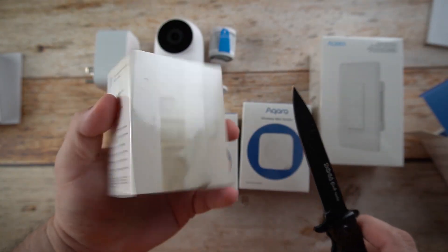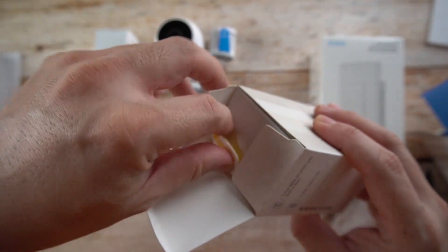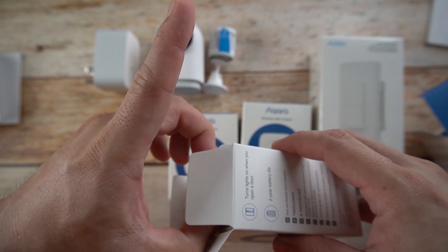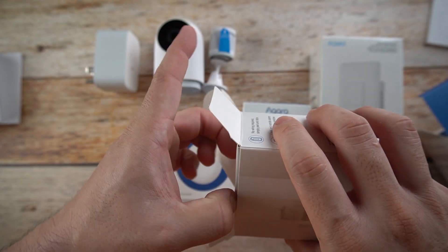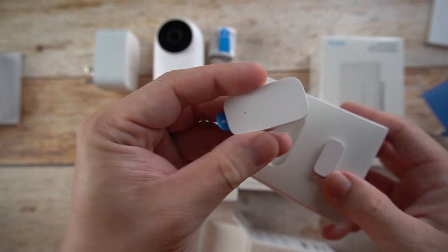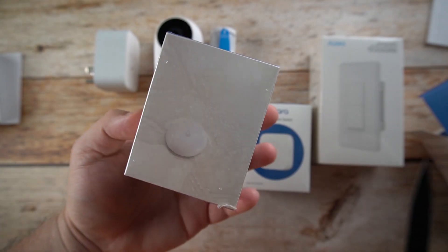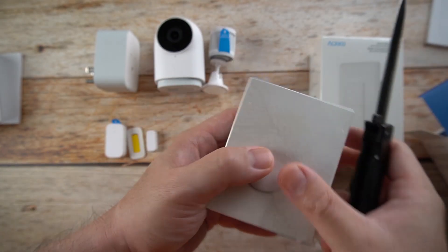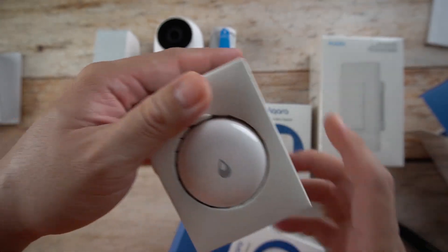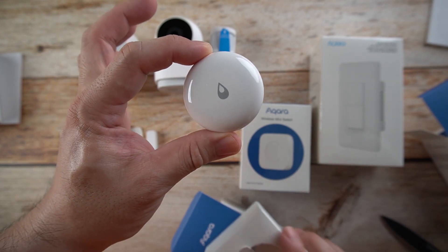Next we have the door and window sensor. Inside we have some double-sided tape. There are two pieces: a big one and a small one. We also have the water leak sensor — it's a nifty, pretty small sensor used to check for water leaks at home.